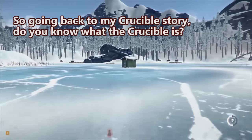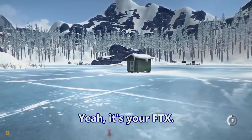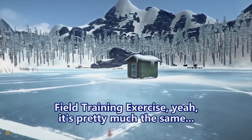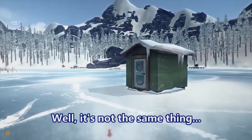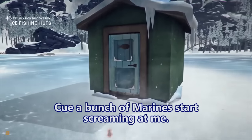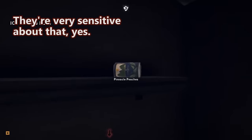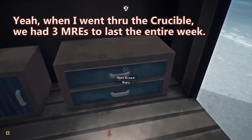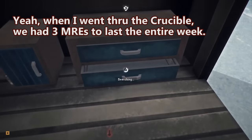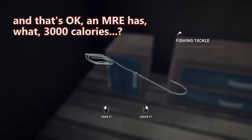Going back to my Crucible story — do you know what the Crucible is? It's your FTX, field training exercise? It's pretty much the same — well, cue a bunch of Marines screaming at me. They're very sensitive about that, about how brutal the Crucible is.